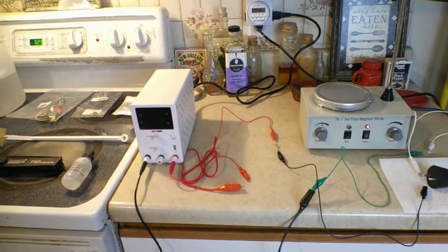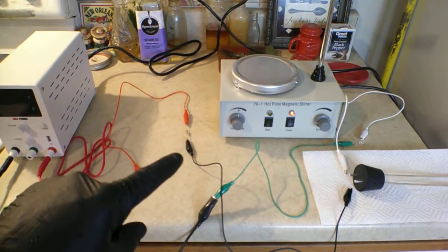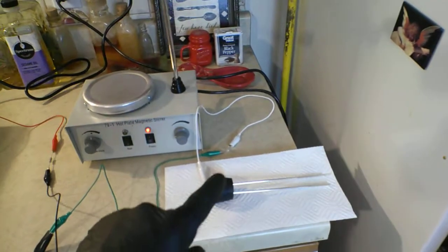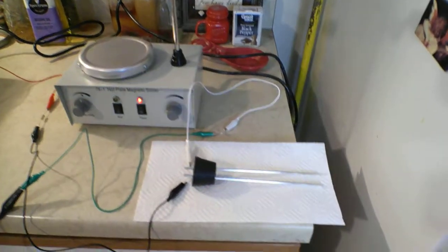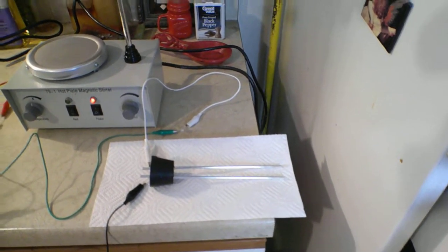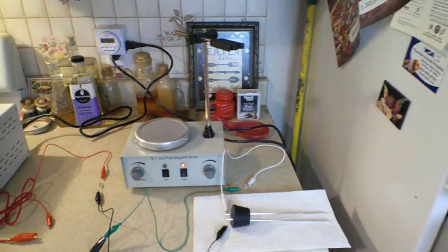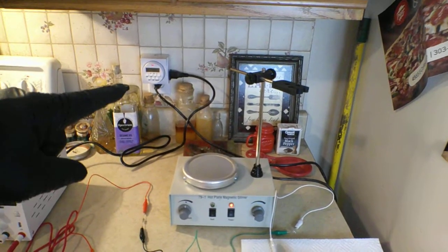I'm using alligator clips. There's my 1.6 ohm resistor, and over here we've got the red LED. My silver rods have been scrubbed with the copper scrubby and rinsed with distilled water.